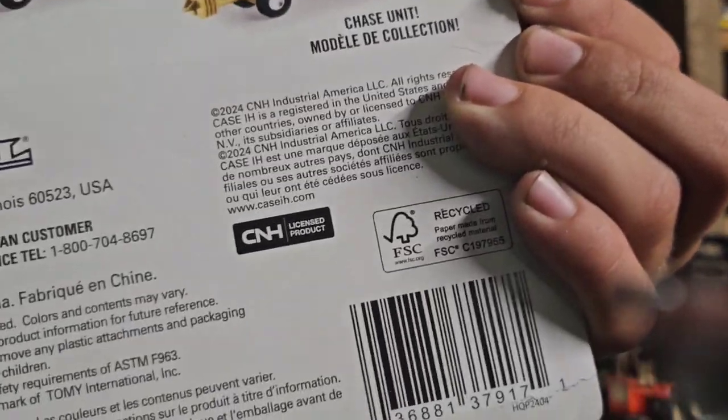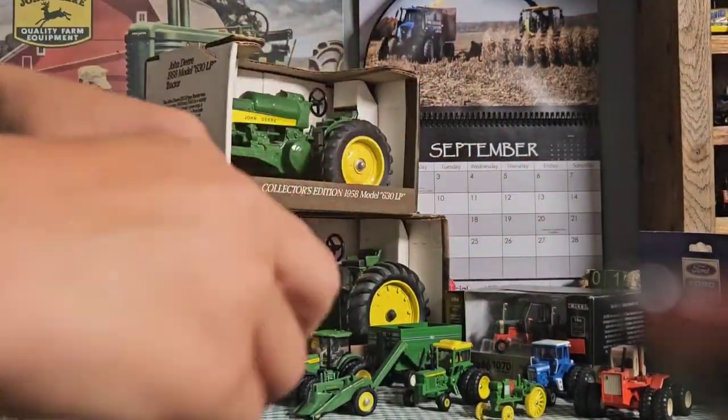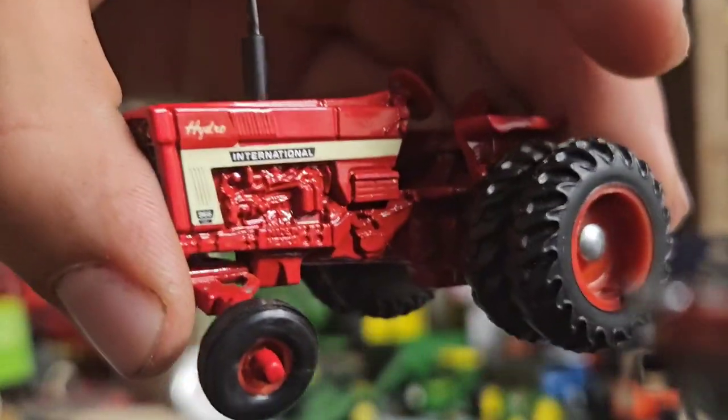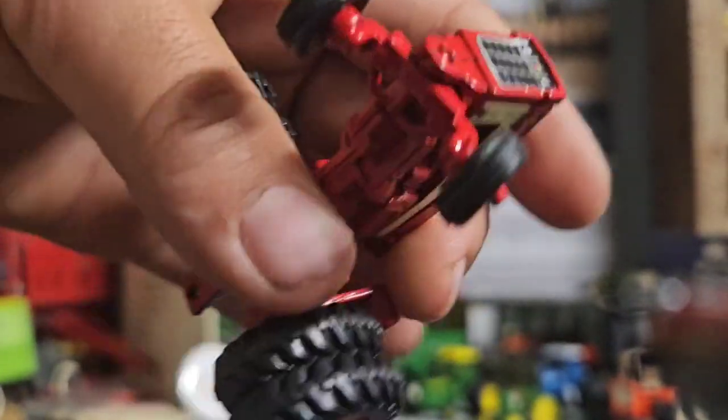Here's the chase unit — 2024 is when this one was made, it's brand new. And here's the 966 Hydro, which is one of the older turtles. Pretty cool — I'll probably make a video on this in the future, but we'll see.